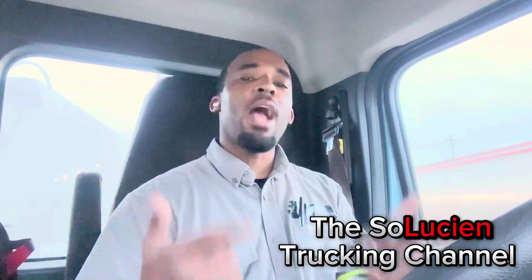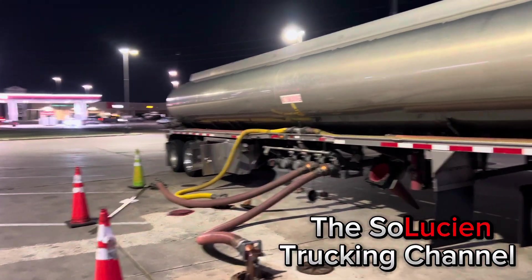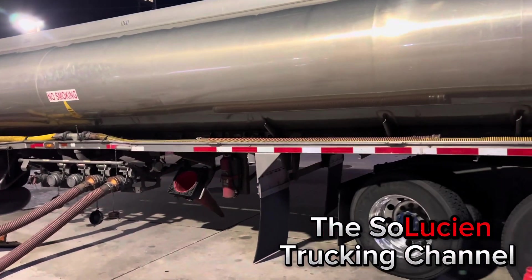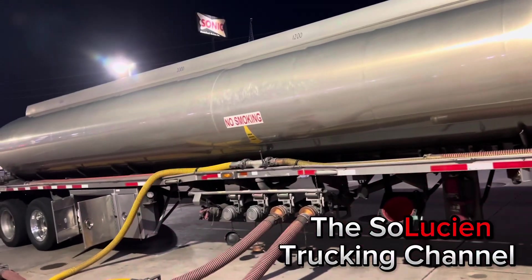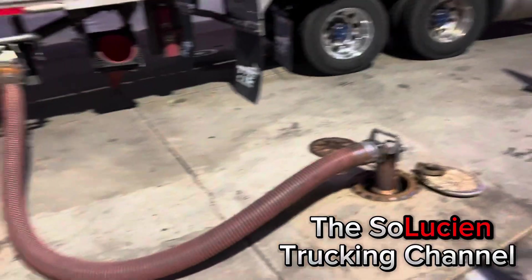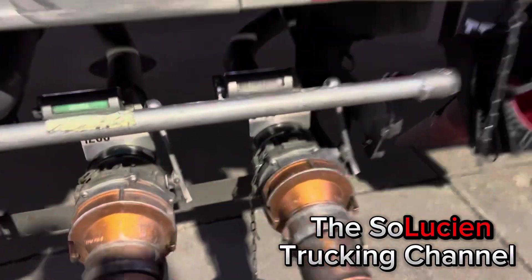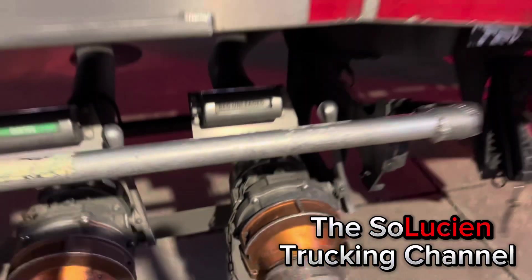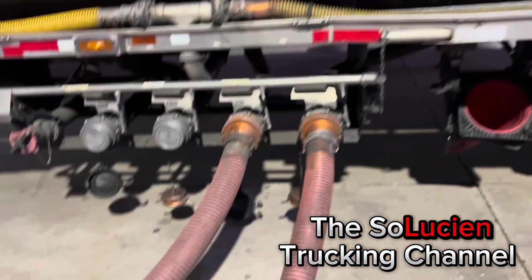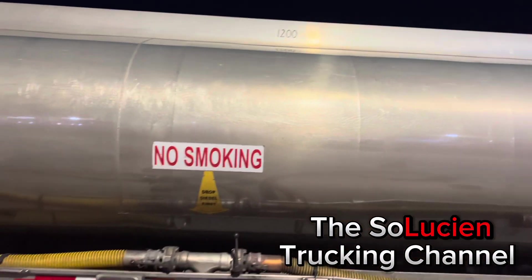In today's episode I'm gonna explain the tank, the compartment sizes, the different intricacies of the tank and what it all does. I'm not dropping any gas right now because I want to focus on shooting this video. So let's talk about the compartments and compartment sizes. This first compartment right here is my 3400 compartment — that's the front of the tank. My second compartment is 1200.